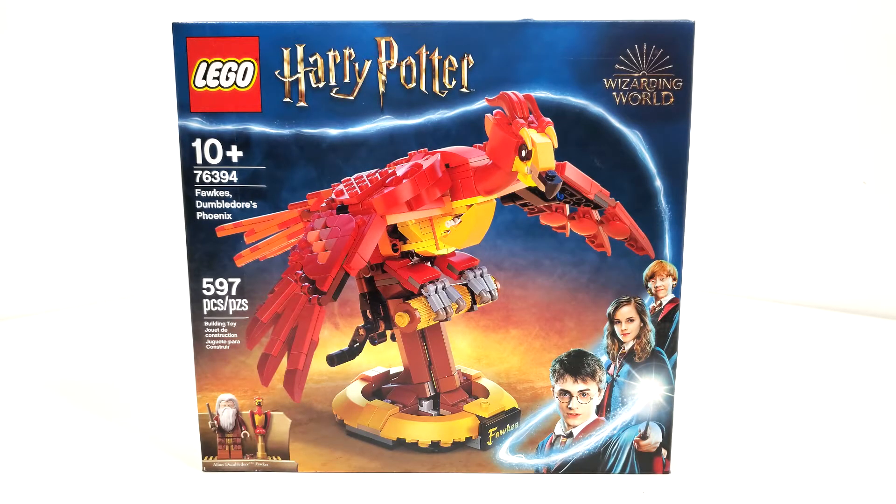Hello everybody, I am JediJackPenguin and welcome to another Summer 2021 Lego Harry Potter review. Today we're going to be looking at set number 76394, Fawkes Dumbledore's Phoenix. This set includes 597 pieces and retails for $39.99, where it is exclusive to both Lego and Target.